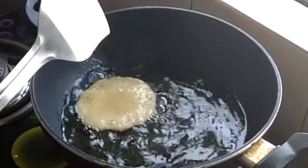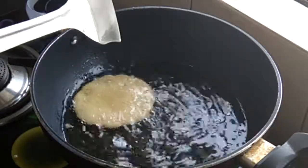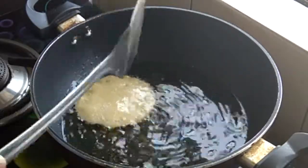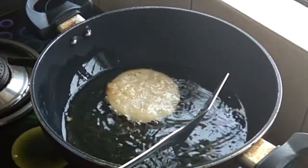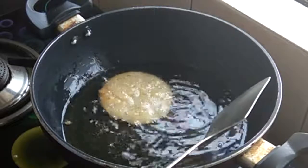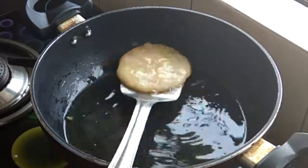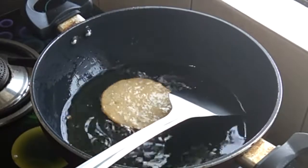Our malpua is almost ready. Now we will flip it. Keep the gas on low to medium — be very careful to keep the gas barely warm to the water. It takes more time to cook through. Make sure you keep it going. Now we will cook it until golden. If you want a lighter colour, remove it earlier, but because I like a deeper colour, I will keep it a little longer and then remove it.